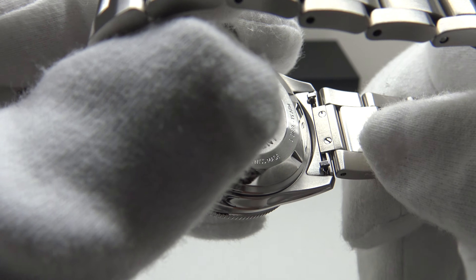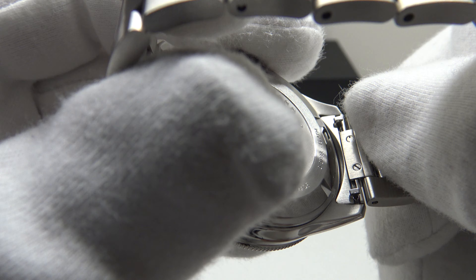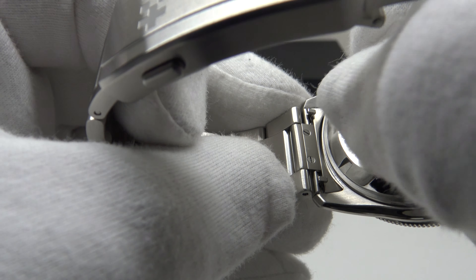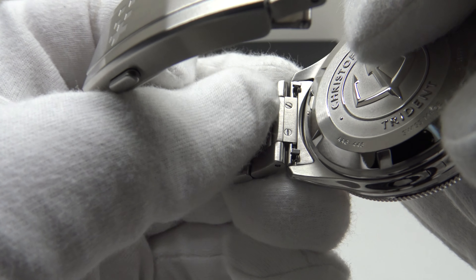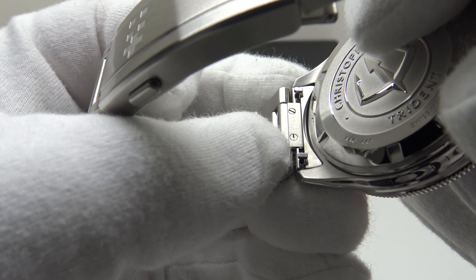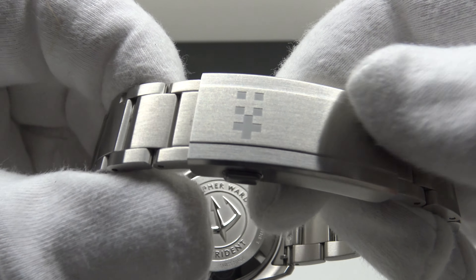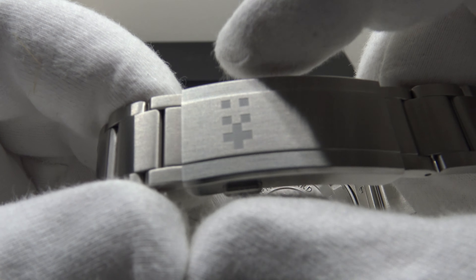The solid stainless steel end links are attached to the ends of the oyster-style bracelet by two screws, very well finished, with good quick-release spring bars rather than conventional spring bars. Christopher Ward deserve full credit — the end links with quick releases are done to perfection and are a pleasure to use, as one doesn't need a spring bar tool to remove the end links if you want to wear the watch on a strap as an alternative to the bracelet.